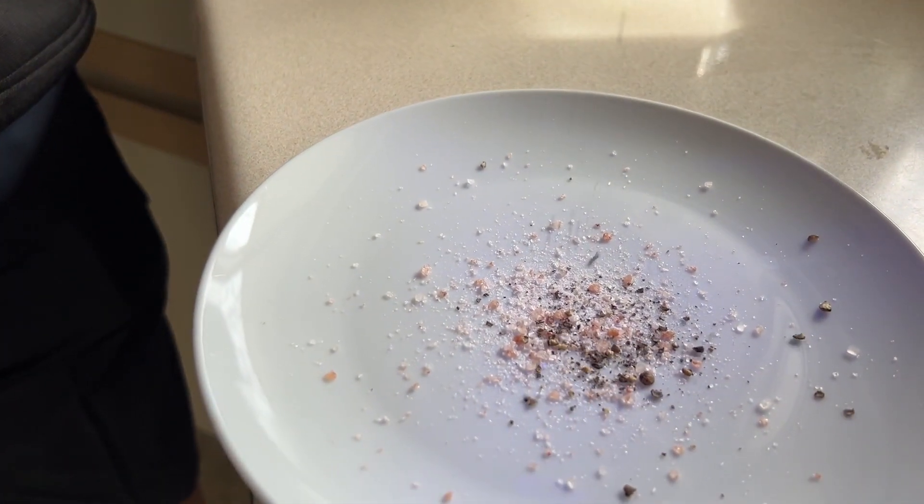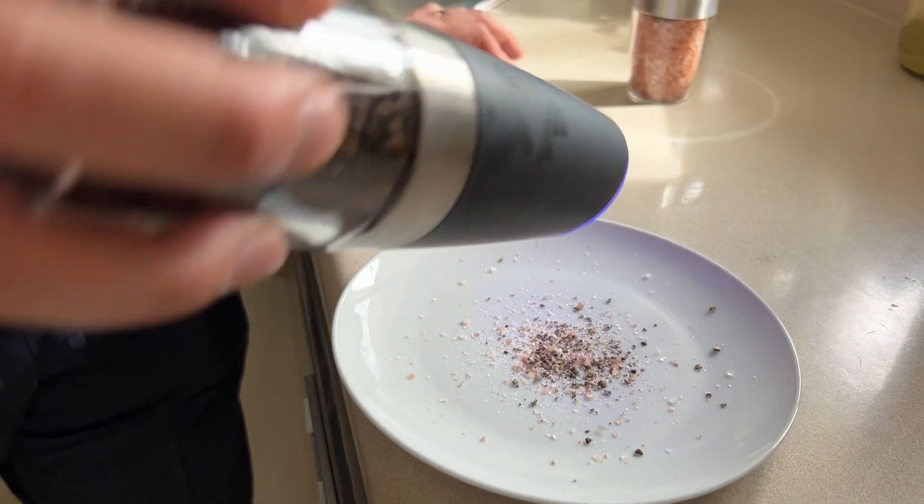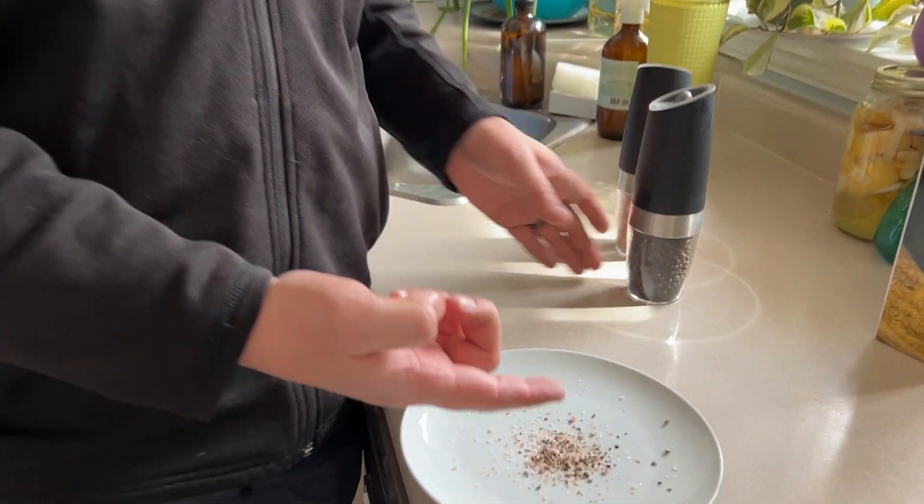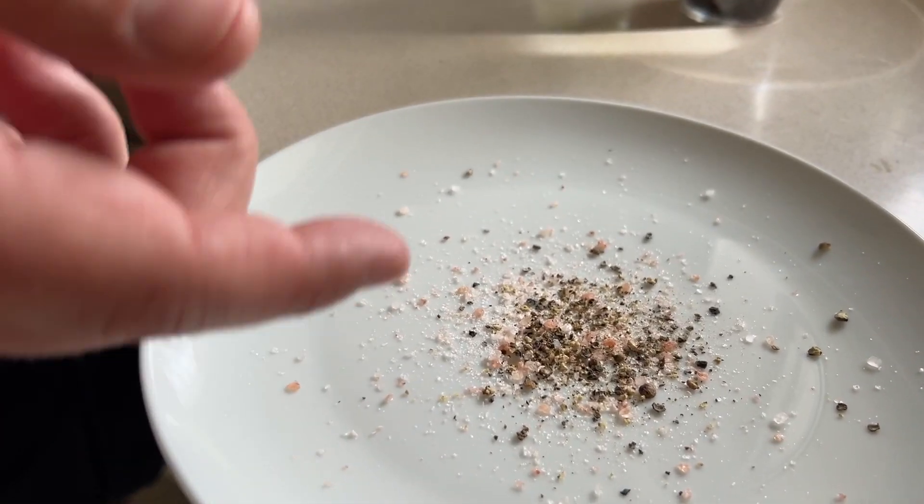Same with the pepper — it's going to come with some different sizes. As soon as you turn it over, it just starts going. I actually really, really like how big and varied the sizes are of the peppercorn flakes. I like that a lot.